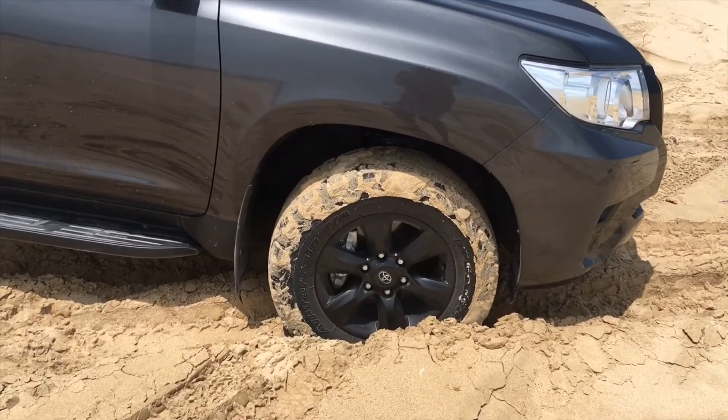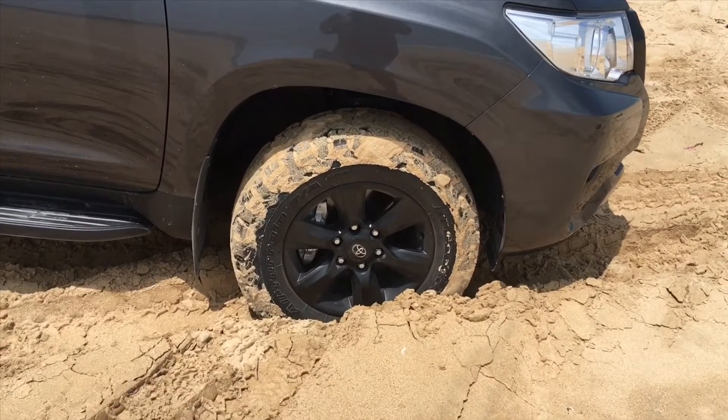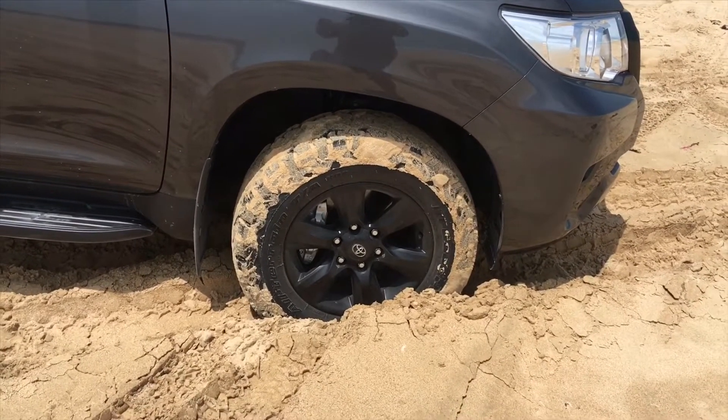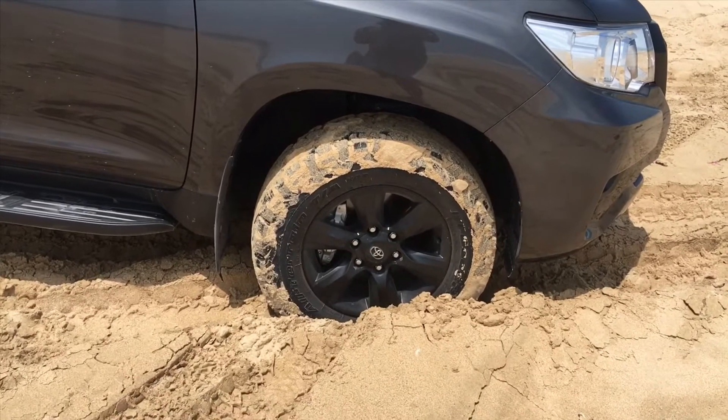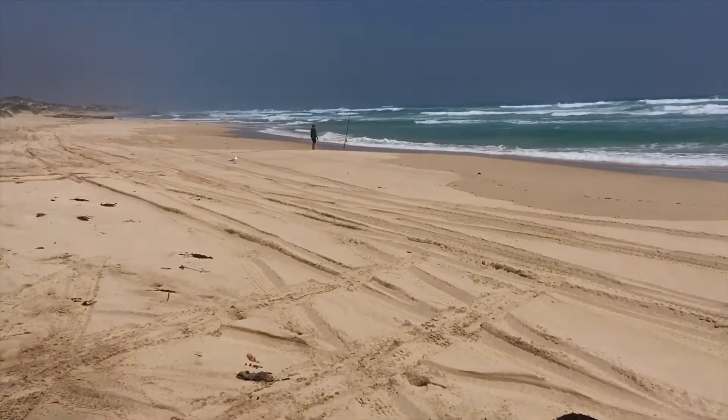Letting your tyres down does a number of things to help you. It keeps you on top of the sand so you don't get stuck. It's also easier on the vehicle — the engine coolant, the transmission, and all the other running gear. You may as well do it the easy way.